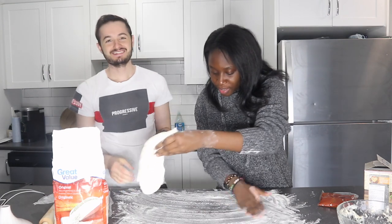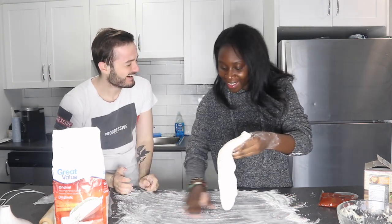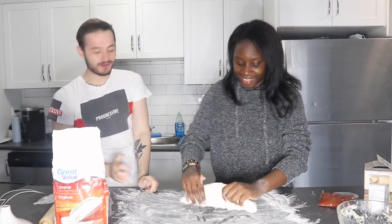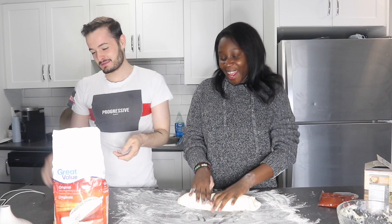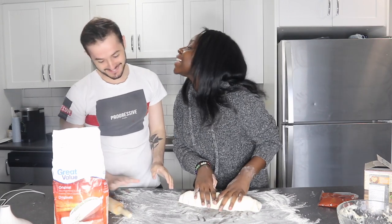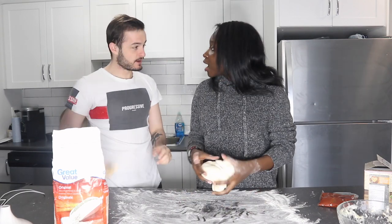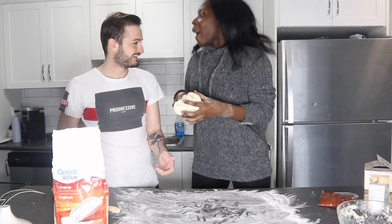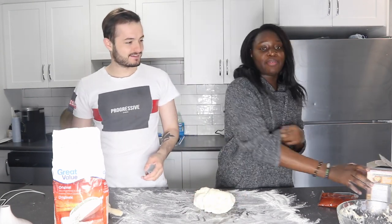Okay, maybe take some of the flour out. No! I feel like you can't have too much flour. You never cooked? I do cook — I cook all the time for you! If you didn't have me there would be no food for you. We're gonna do it with this. We're not doing bread. It smells like pizza dough — of course, because it was from the store. Oh yeah, we used this dough from Walmart.